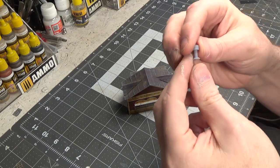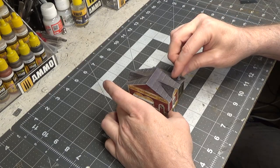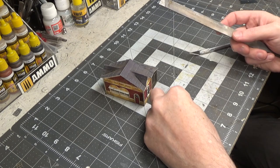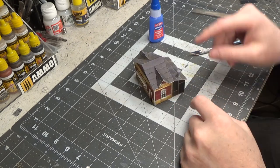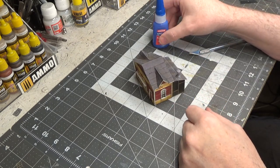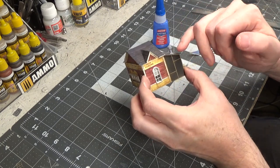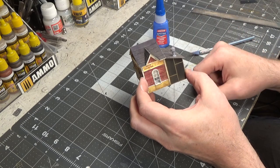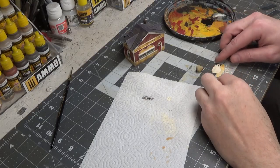The kit comes with a little 3D printed smokestack. We'll put that right there — we have to file it a little bit at an angle. I glued it in place with super glue and we'll let that dry, then paint it a rusty brown rust color.